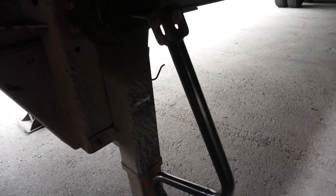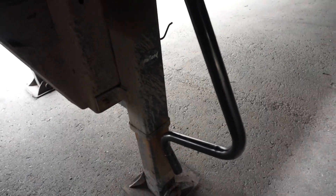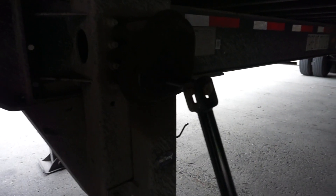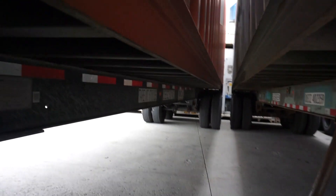Because nothing feels worse guys than turning your landing arm the wrong way — and especially in this position. I'm on my knees right now, I'm basically under the trailers right here. There's nothing worse than turning this thing the wrong way when you think you're turning it the right way guys. Ain't got time to play around with this.